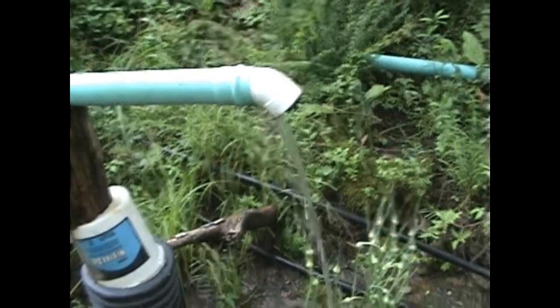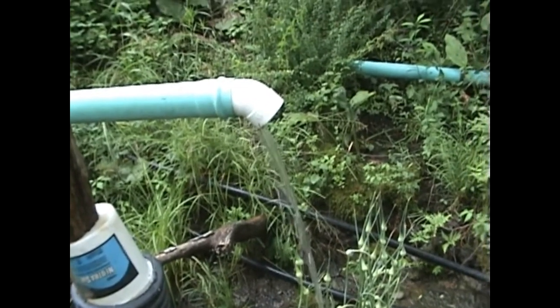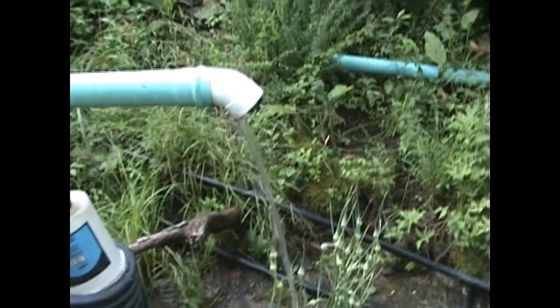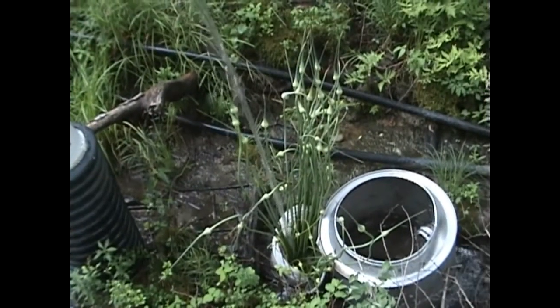So the ram pump is still running strong. I've had a lot of people asking how it's running — people who've seen the videos and the spring upgrades — and yeah, it's running great. We've got a little bit of overflow from the pond still, which is really nice. We're running the ram pump and still overflowing at least 10 gallons a minute, maybe 20, so the spring is doing really well.